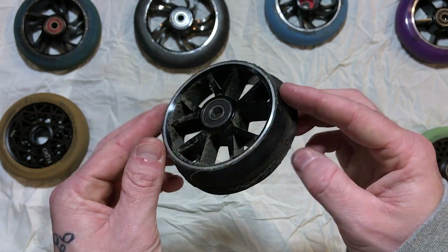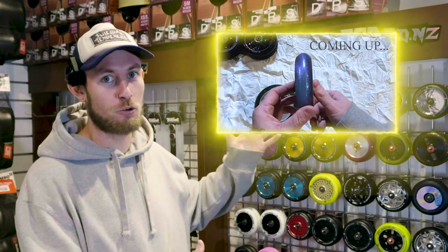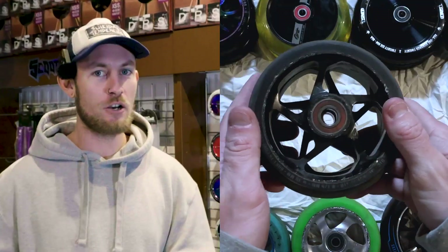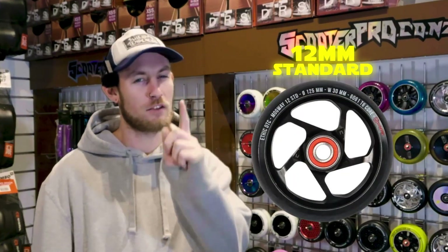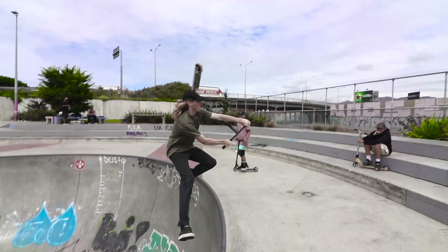Ladies and gentlemen, welcome back to another live action episode of Scoot Review. I'm your host, Scooter Brad, and today we're going to be diving deep into the world of scootering wheels, comparing every single size and spec from 100mm all the way up to 125mm. Wheels are such a crucial element to everybody's scooter — they determine how fast you go, how many tricks you can do, how much balance you have, and just how it overall makes your scooter feel.